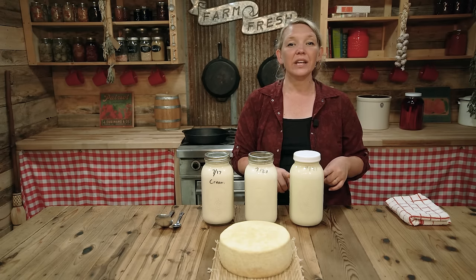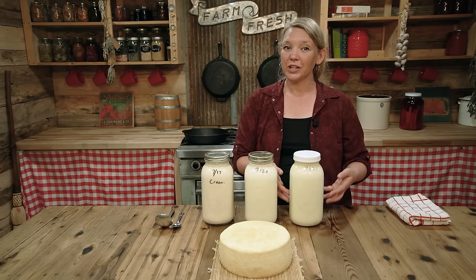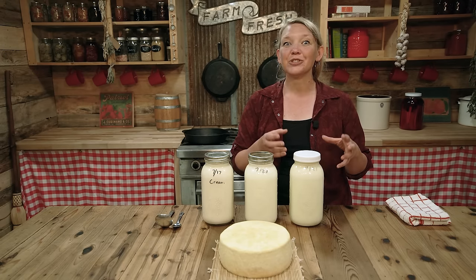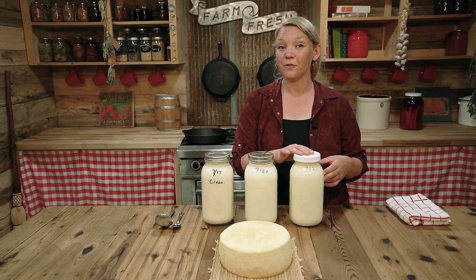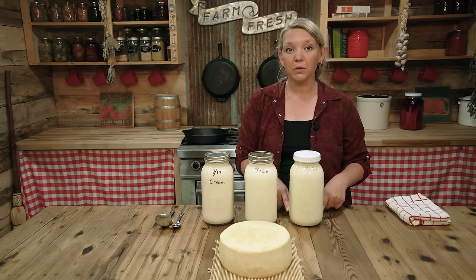When your milk, especially cow's milk, has been sitting for a long enough time, a vast majority of the cream will rise to the top. It will continue rising for about 48 hours and start thickening. So you'll end up with a really thick cream at the very top, and then a lighter cream at the bottom of the cream line, and then pure milk below that.